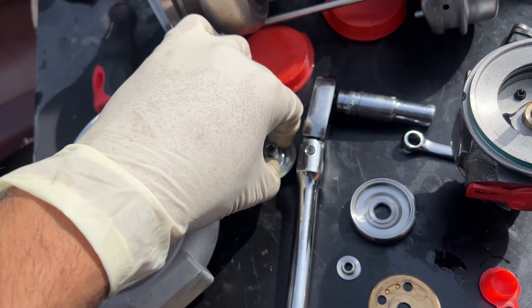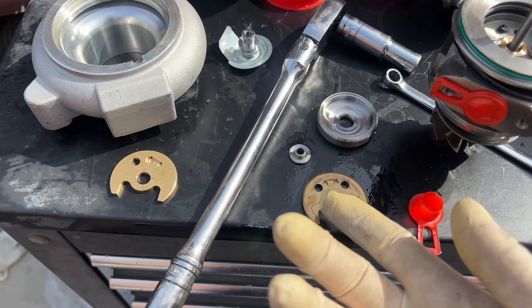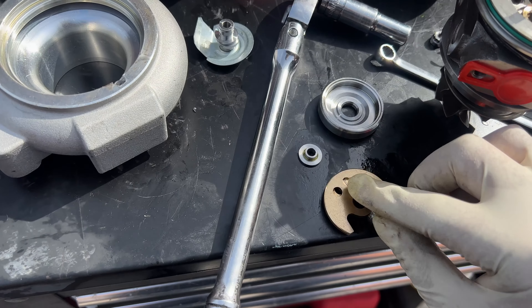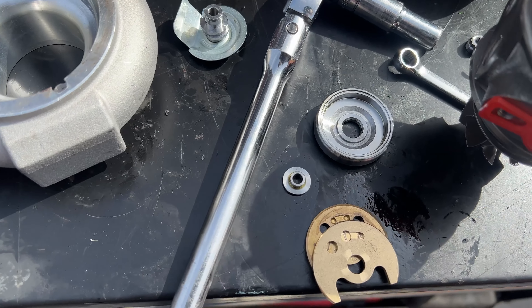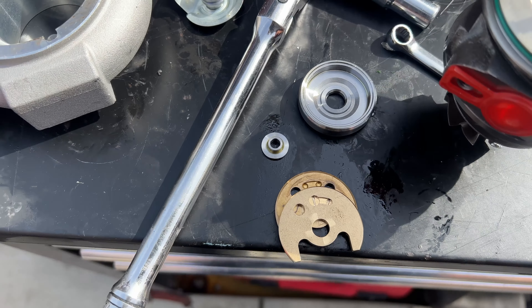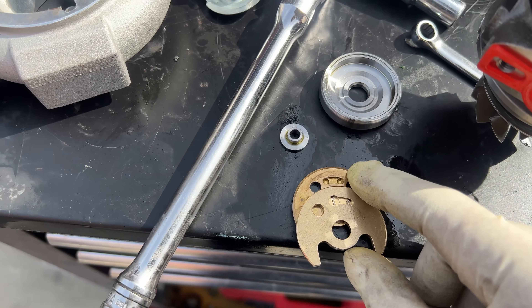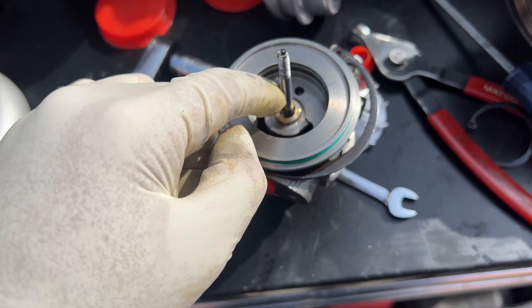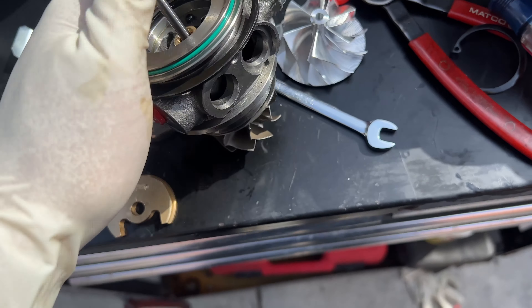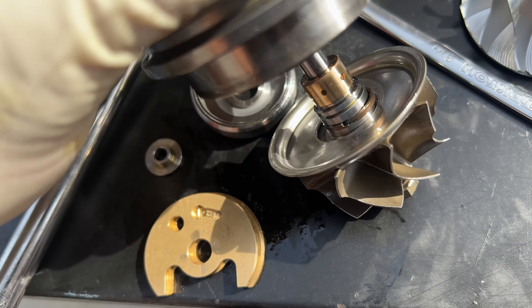This one I can potentially upgrade, but this other one I'm not too sure about because it does have two oil ports. They're a bit off — hard to explain exactly. But a good thing is that it does use TD04 bearings here in the front, and the rear is actually a TD04 bearing as well — pretty thick.